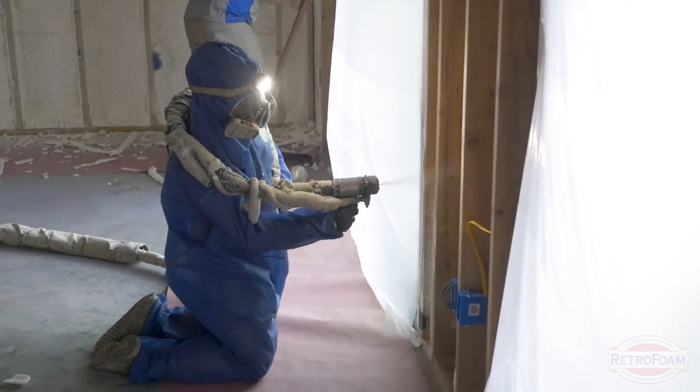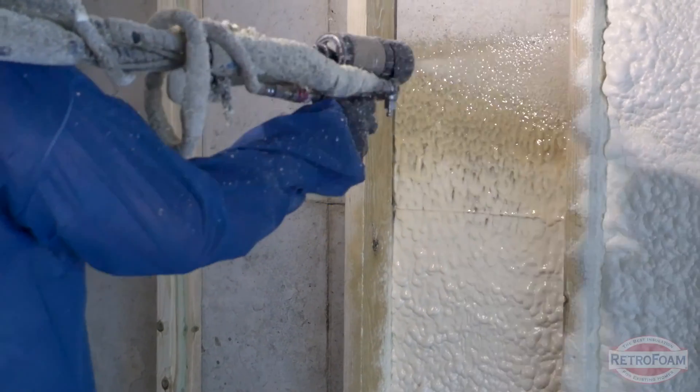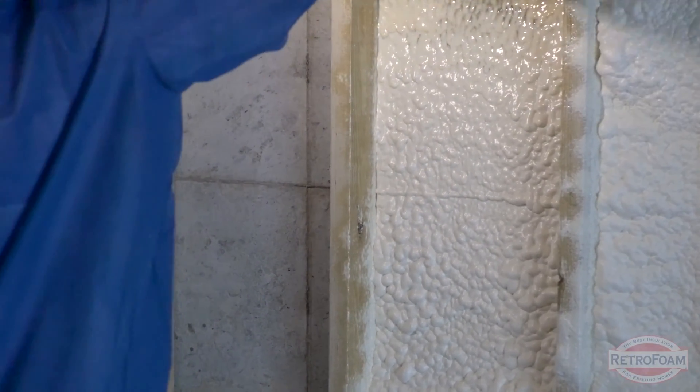Or you could step up to the best option in that scenario and use spray foam on those open cavities. Whether it's open cell or closed cell, you can spray foam those cavities to get either a total fill or a nominal fill, depending on your design. You open up yourself to a ton of options if you do build out a wall on the inside of that block building.